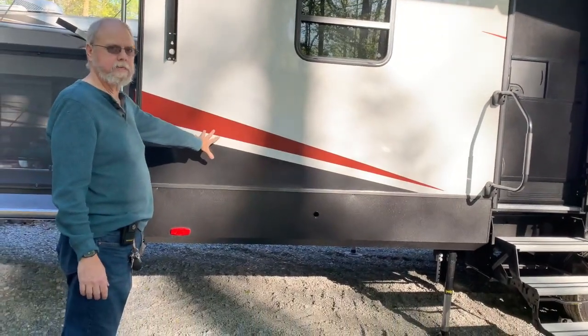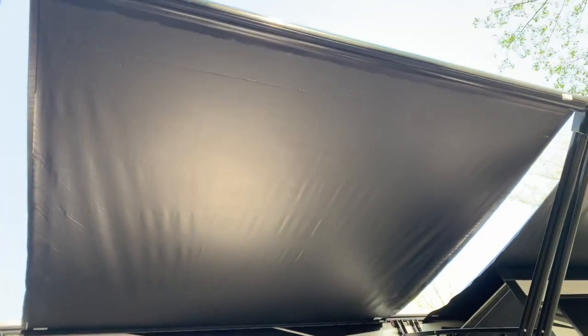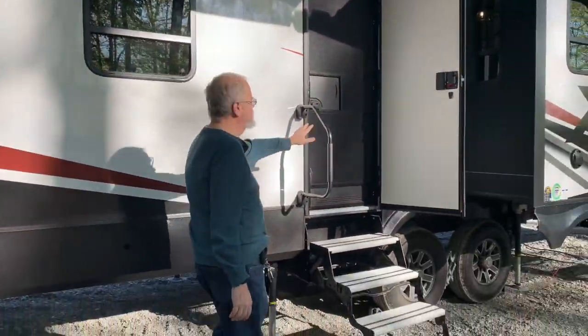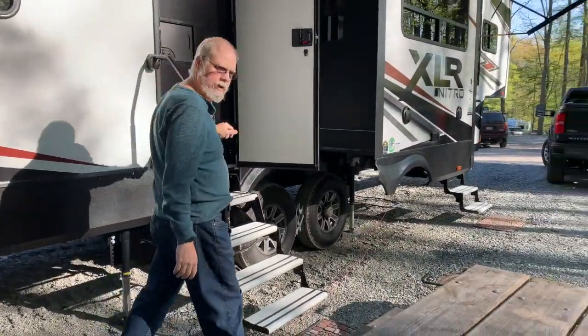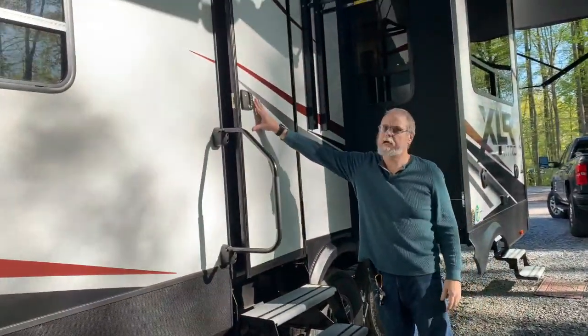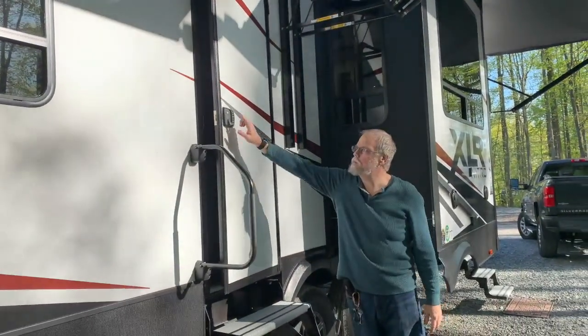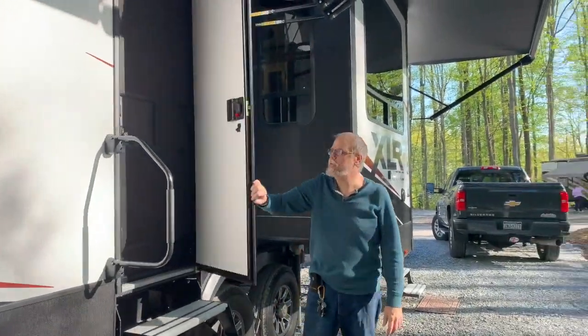Then you have your first outside area with its own awning — it can go in or out separately. The back entrance goes right into the garage. We modified it with an electronic lock so we can lock and unlock it with a key fob or with a code on the touchpad, so we don't have to carry keys.